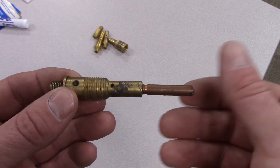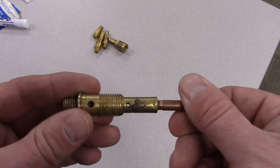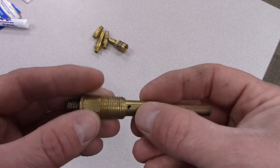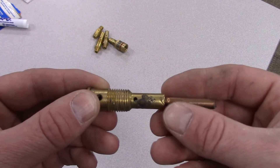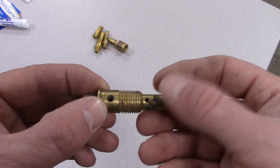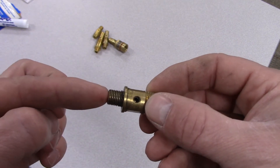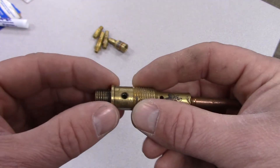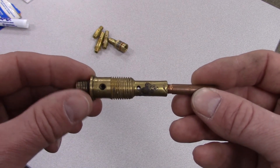Let's take a close look at a single gas diffuser. Anywhere there are threads, there's a function. The contact tip threads down into the diffuser. Towards the end you can see a series of holes — that's where the gas comes out and flows to shield the weld from atmospheric contamination. The outer threads are where the gas cup threads on, or where you put a compression fitting. There's a set screw where the liner goes in — tighten that to hold the liner in place — and then the back threads into the gun.